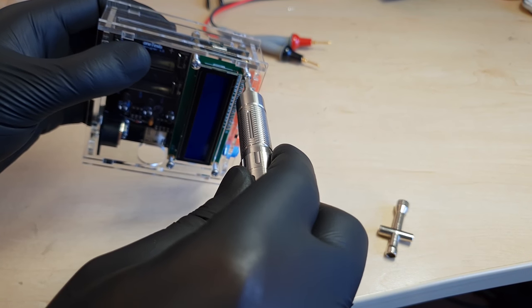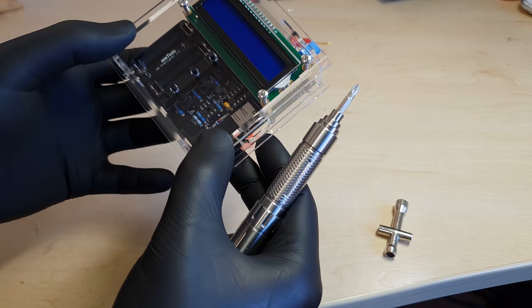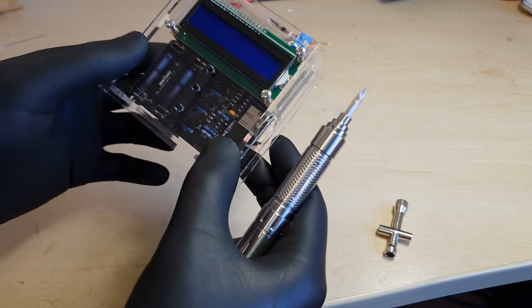No rubber feet are supplied, so the remote has to stand crookedly on one edge and two of the display screws.